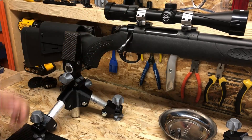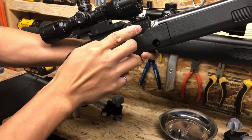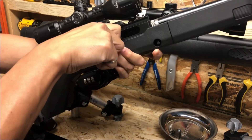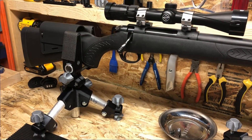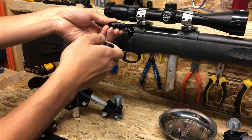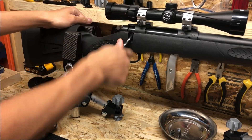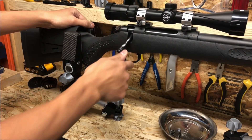A couple weeks ago I designed an extended charging handle for my Ruger 10/22 — I'll leave a link to the video below — and I used what I learned from that project and applied it to my Thompson Center Compass. I came up with a sleeve and insert type design to increase the length as well as the diameter of the bolt to make it a whole lot more ergonomic. I'm going to show you how I did that right now.